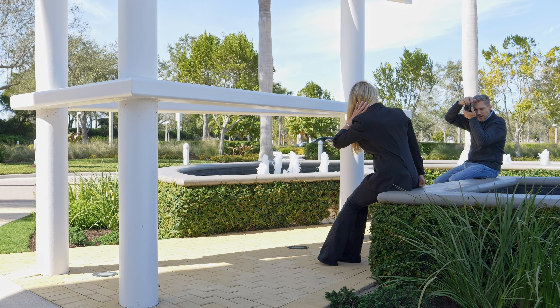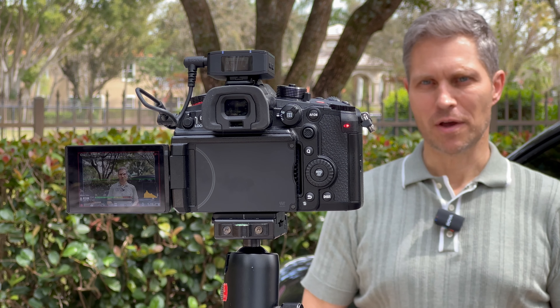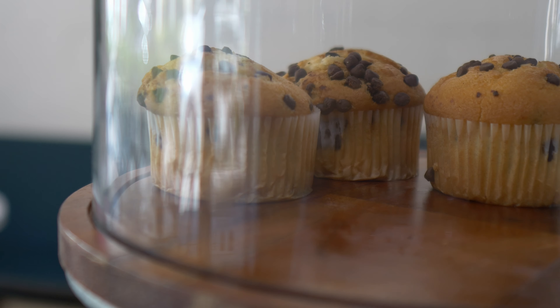Hi creators, Dirk here. Thanks so much for tuning in. Right now I split my footage. I use Sony cameras for my photos and I use the Micro Four Thirds cameras for everything video related. I was hoping that I could find inexpensive camera lenses for the Micro Four Thirds system that I could use for both photos and videos.